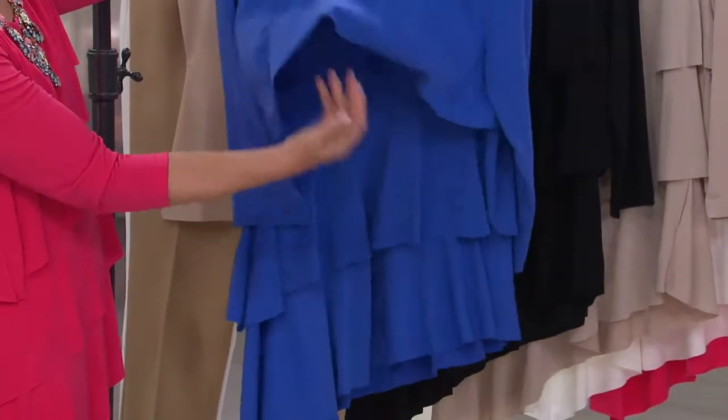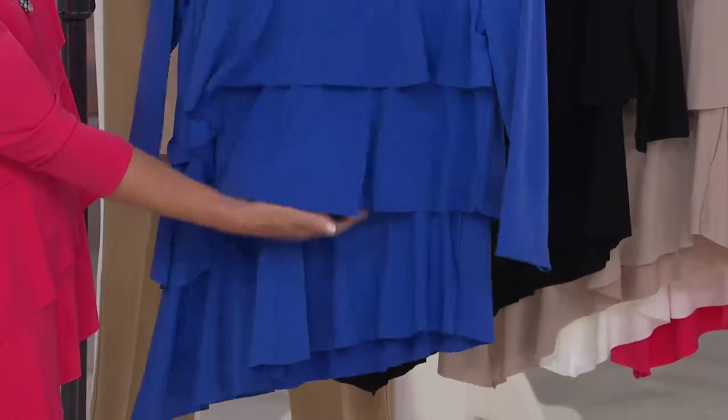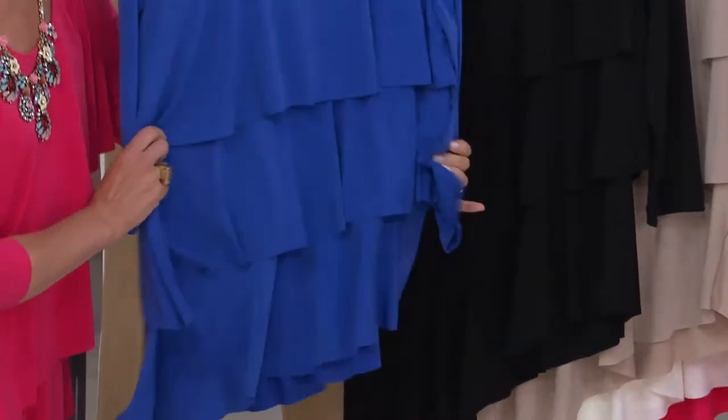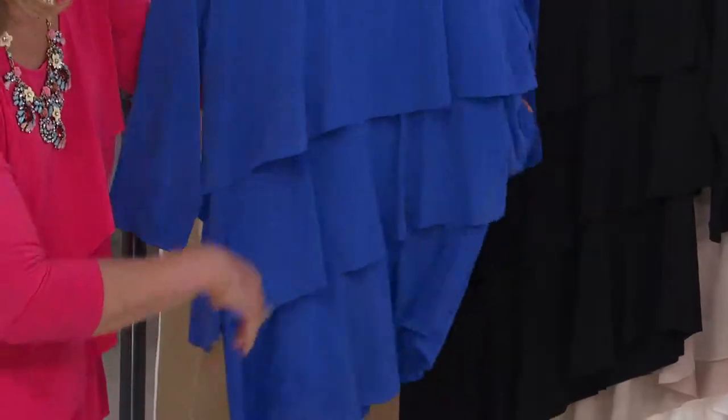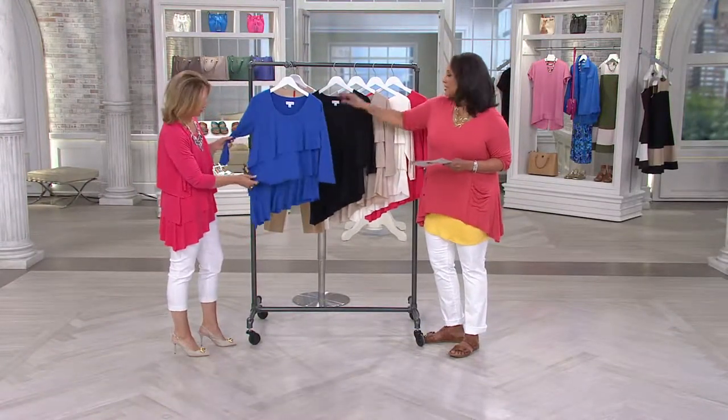That's nice — we love this color. And it's all about the tiers, which are not too full, not too much. It's just this really beautiful drapey liquid knit that literally kind of moves with your body — the perfect fabric to do these beautiful tiers. So that one's dazzling blue.